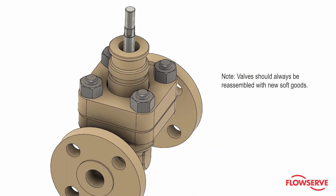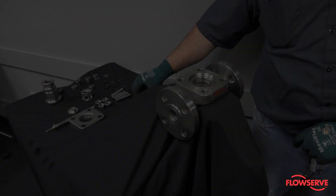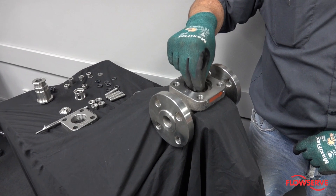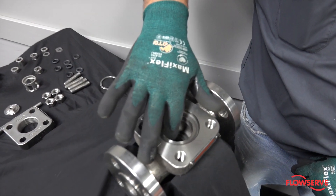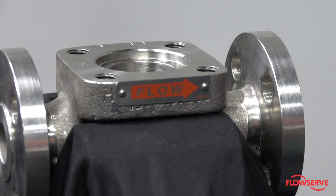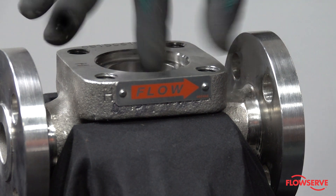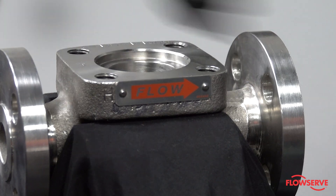Note: valves should always be reassembled with new soft goods. First, install the seat gasket into the lower gasket surface in the body. The gasket material will be determined by your specific application, but the most common gasket material is Teflon or spiral wound graphoil.